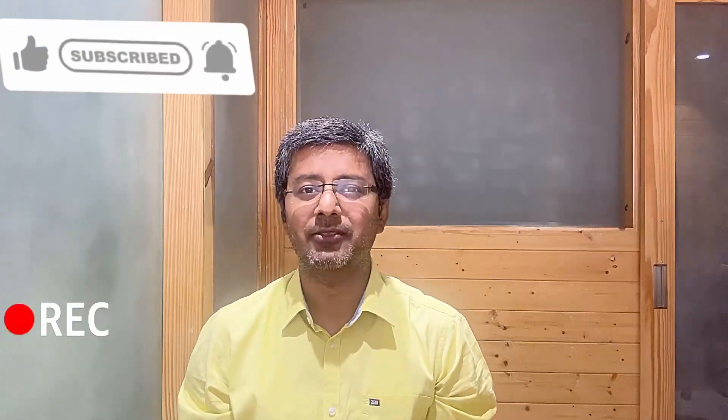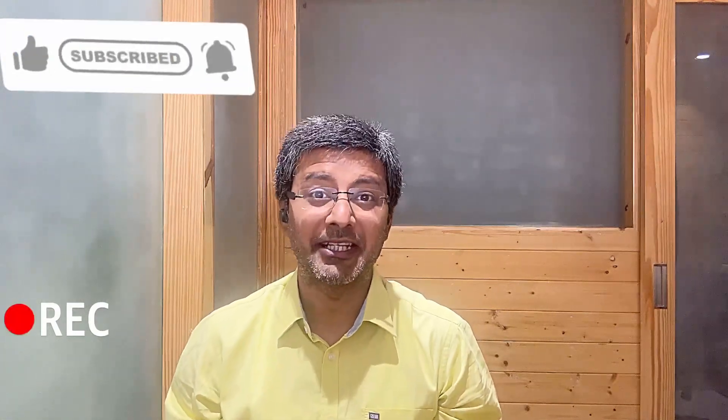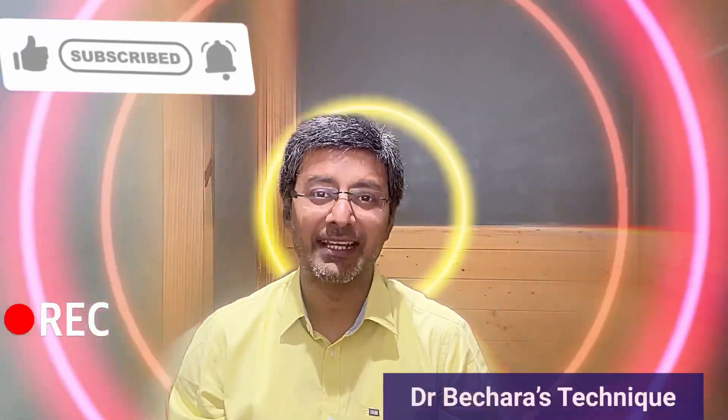I hope you guys enjoyed this video. If you enjoyed it, do like, share, comment, and subscribe. Stay healthy, stay happy and see you in the next video. We also learned a new technique — Dr. Beshara's technique. Keep updating, keep upgrading.